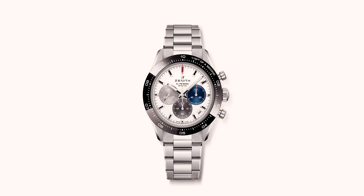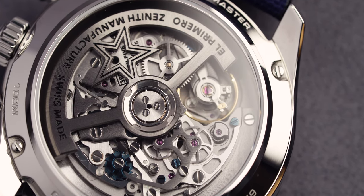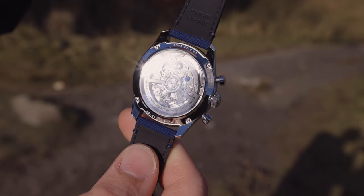Another fact about this watch is it has sapphire crystal glass on the caseback which reveals the beautiful movement. The Rolex Daytona doesn't have this — and that's not bashing the Rolex in any way because that's one of my great watches — but I do like the fact that you can see into that movement.